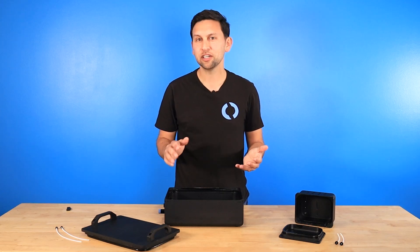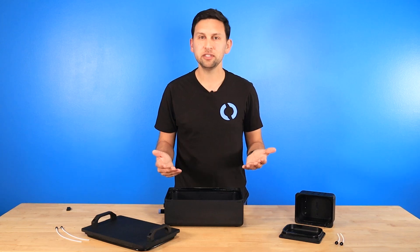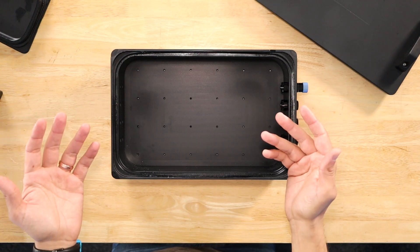Here you can see the radial o-ring seal on the inside of the lid. Inside the boxes are generic mounting hole patterns to mount PCBs and other hardware. If you have a PCB that generates a lot of heat, like a power supply or a motor controller, you can heat sink it to the bottom of the box and take advantage of the aluminum and water cooling.